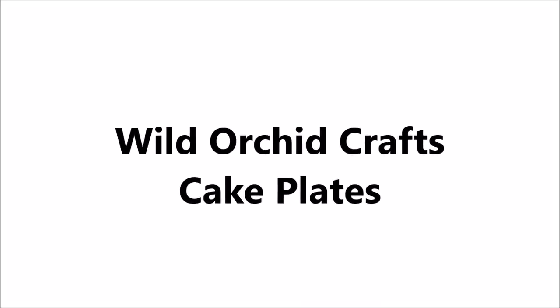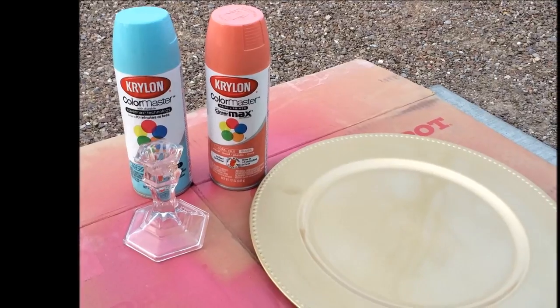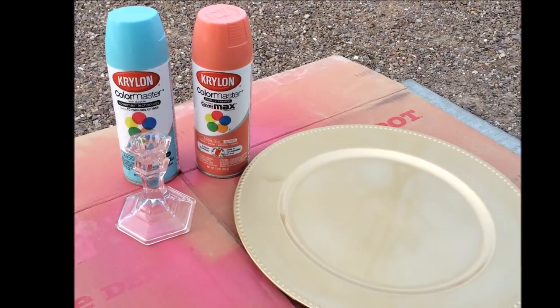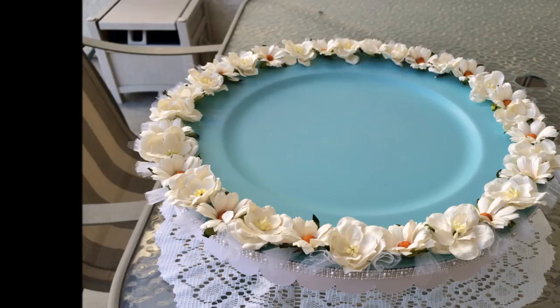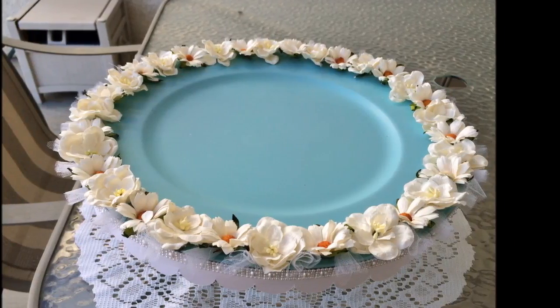Hi, it's Corrine for Wild Orchid Crafts, and today I'm making a cake plate. I got this plate from the dollar store along with that candlestick holder, and I got two different colors of spray paint at Walmart, and I spray painted both the plate and the candlestick holder.